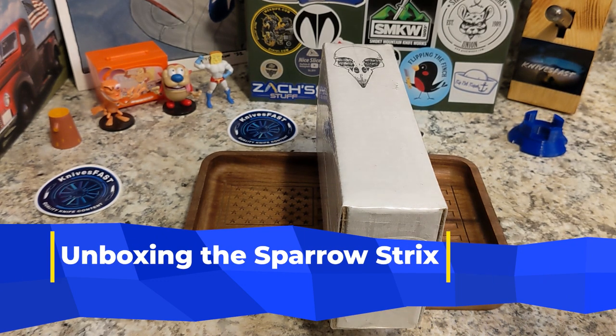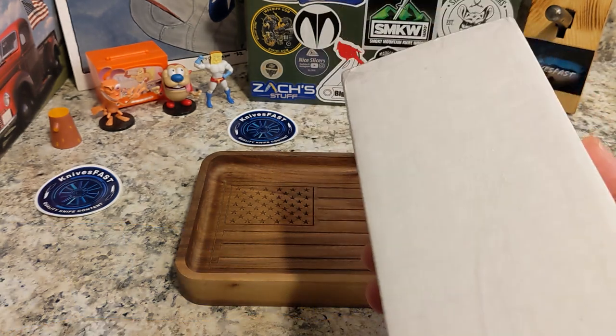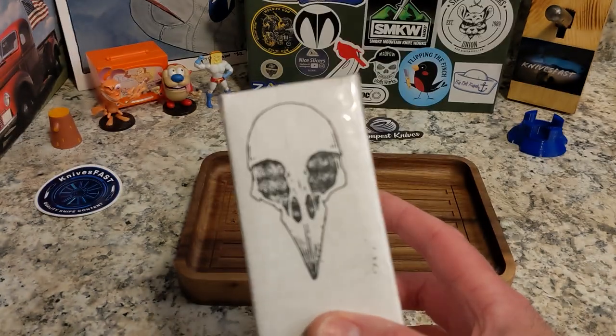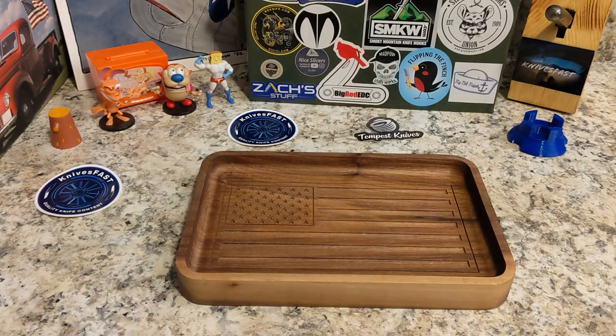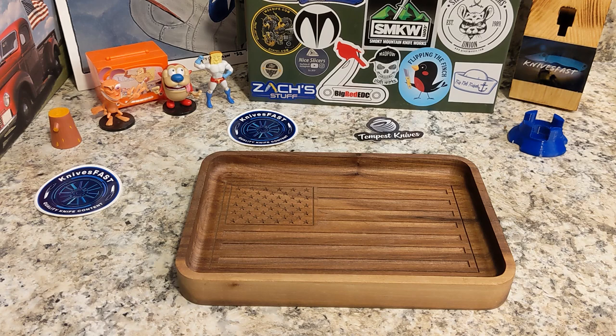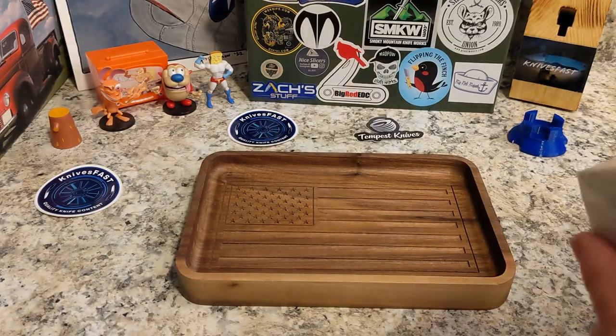For those of you that are new, welcome to the community — we appreciate you. This is from Greg over at Sparrow Knife Company. I reached out to him and said, 'Do you have a prototype I can check out?' and he said yeah he does — how cool is that!